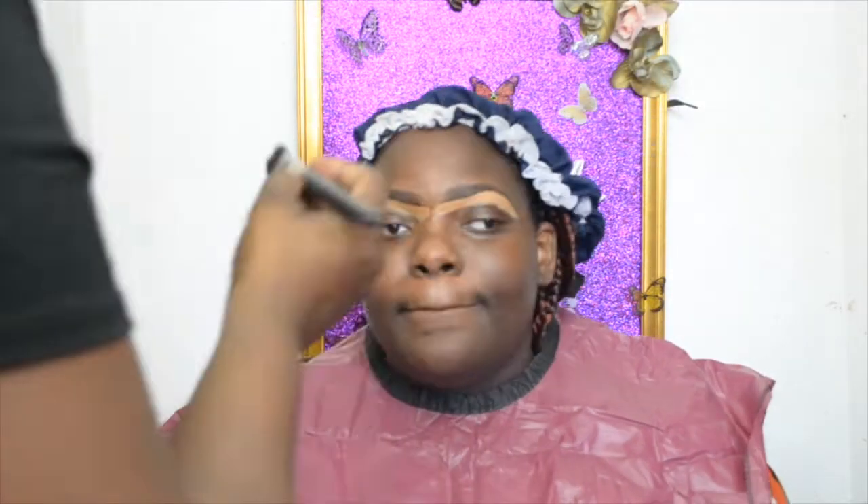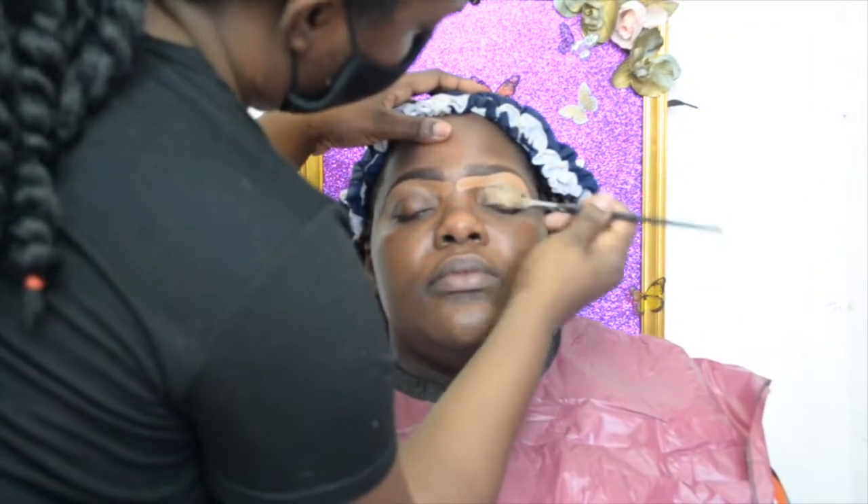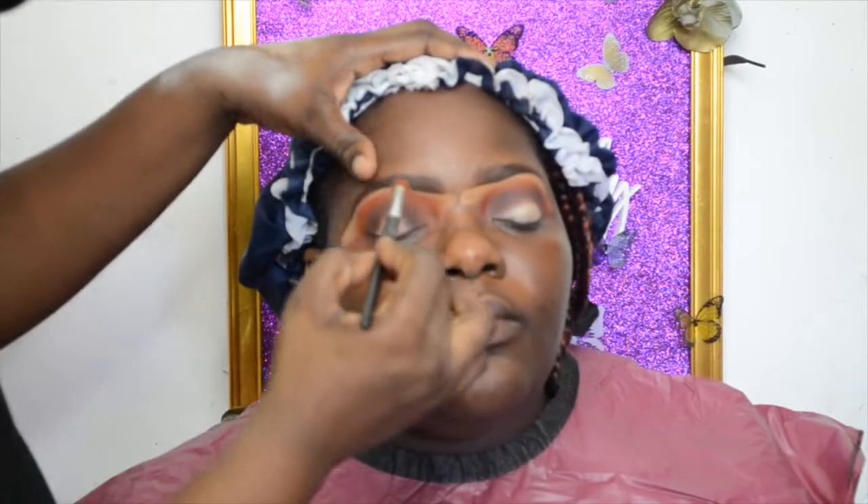I'm going to put moisturizer all over her skin now, and I do this after the brows so that the oiliness or residue of the moisturizer doesn't prevent the brows from staying in place. Now I'm going to prime the eyes with a lighter eyeshadow primer so the eyeshadows can really pop.